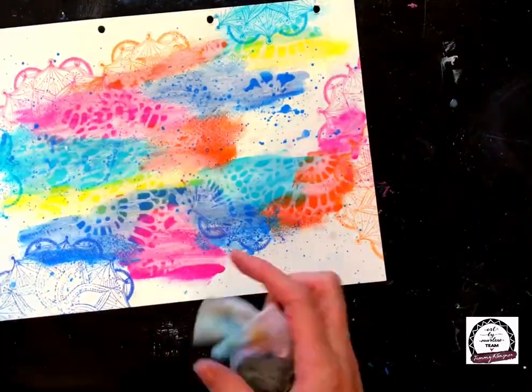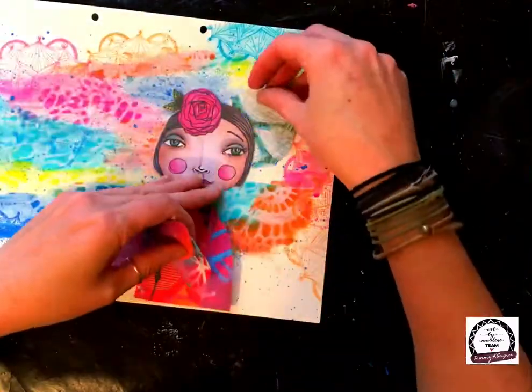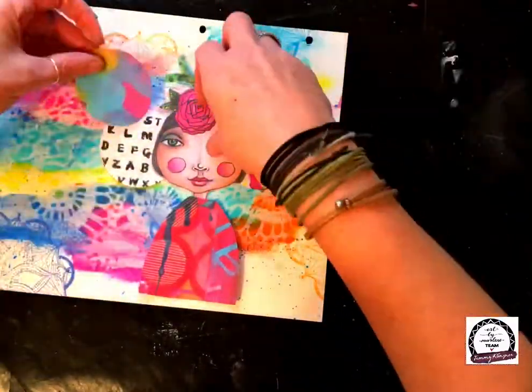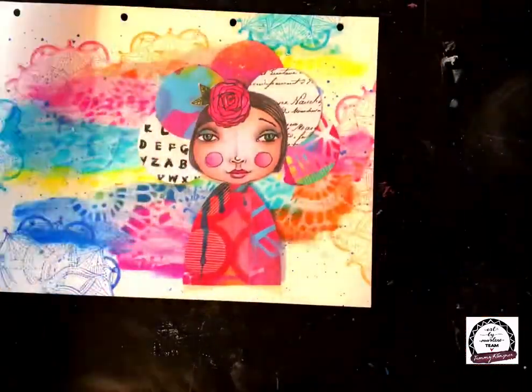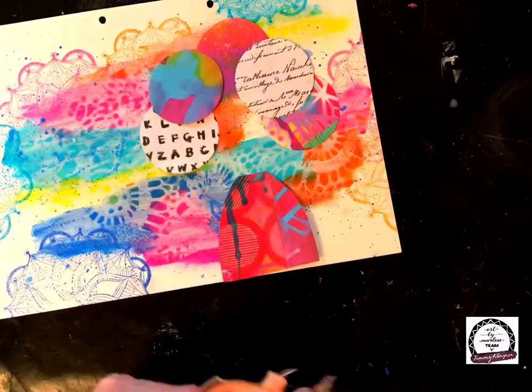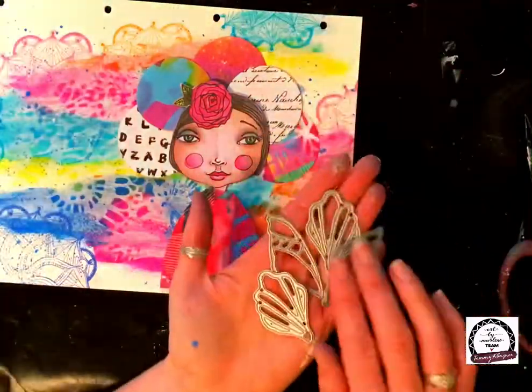Occasionally you'll see me grab out a piece of paper — I'm just using that as a mask. I don't want the colors to be all over everything; I want the oranges to go together and the blues to go together, which will give the page some balance. Otherwise it'll look like a hot mess, so masking off is good just to keep those colors contained.